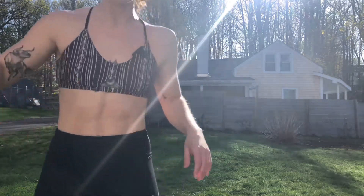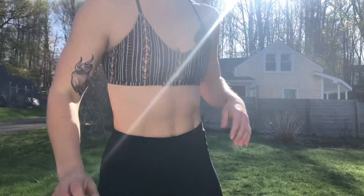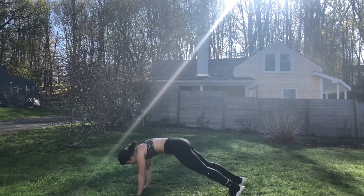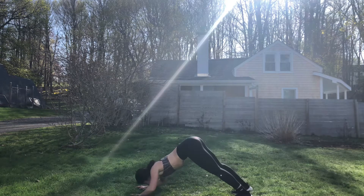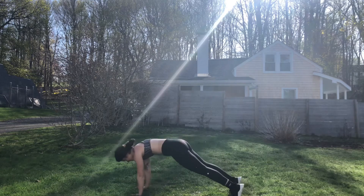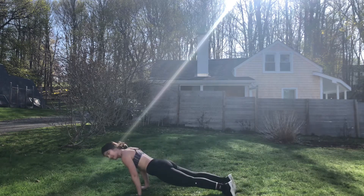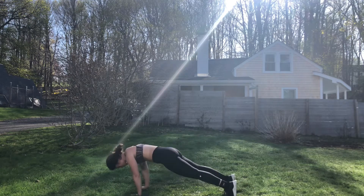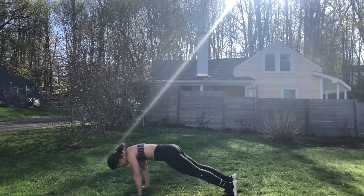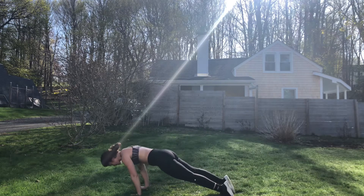15 seconds — grab some water. Take a load off, you deserve it. Five seconds. Down dog planks or dive bombers. Three, two, one, begin. My triceps are sore from body saw and a vaccine shot — classic combo. You can always adjust. Work around soreness, work around pain, but always listen to your body. Five seconds. Three, two, one, done.